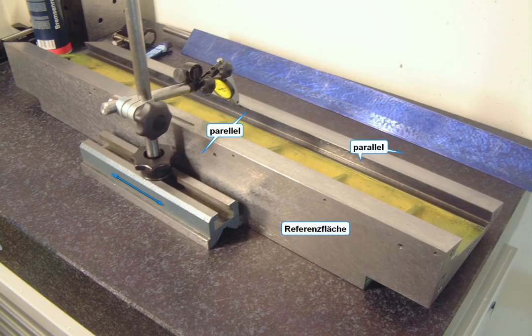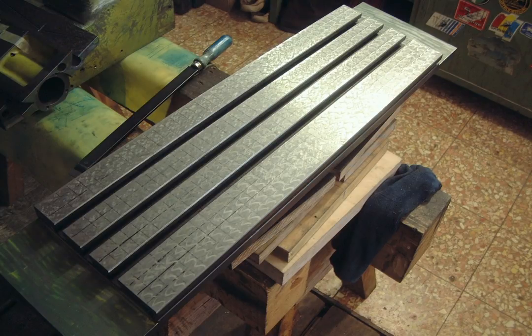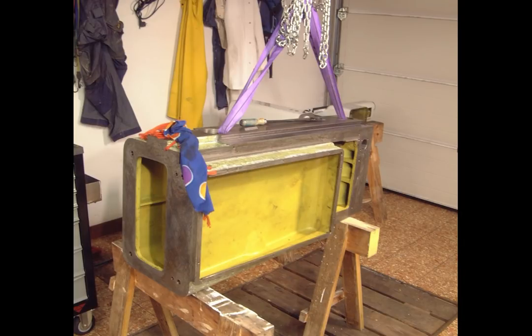I finished the X-slide table by scraping the gibbed tilted slide surface parallel to the face and reference surface, then did some hand flaking to give the part a proper look. Except for the gibs, the column was the last and heaviest part of the scraping job. The column however is lighter than I thought — only about 190 kg — but still I used my hoist for moving it.